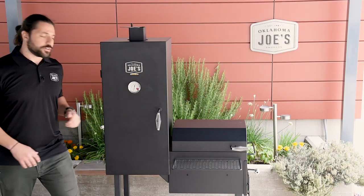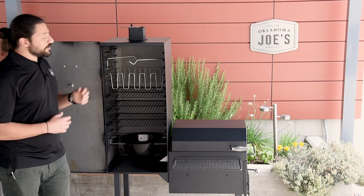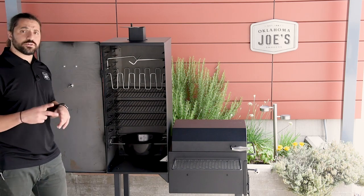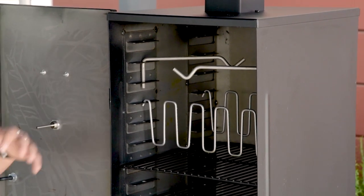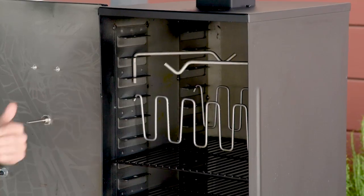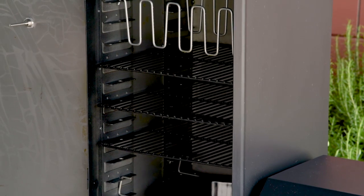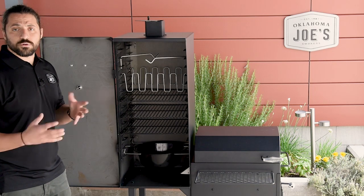Taking a look inside the smoke chamber, the first thing you'll notice is that there's a ton of room to work with. We've also included a variety of different cooking racks to suit different cooking techniques. Starting from the top, you'll see two included meat hangers — great for hanging sausage links or hanging rib racks vertically. Below that is a dedicated rib rack that can hold up to five racks of ribs across the width of the smoker. Below that, three cooking grates similar to what's in the firebox, providing 744 square inches of cooking space across all three.